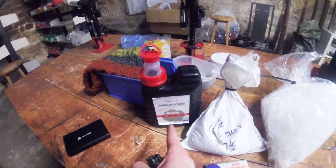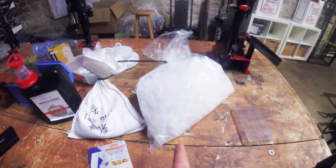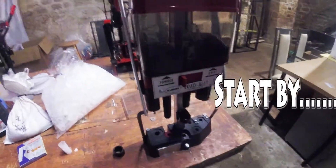It's the clay pigeon shooting season and if you want to save money, you need to buy the Lee Load-All 2 and get loading your own cartridges. You're going to need to get yourself some gunpowder, some lead shot, some primers and some wads — and finally the Lee Load-All 2.